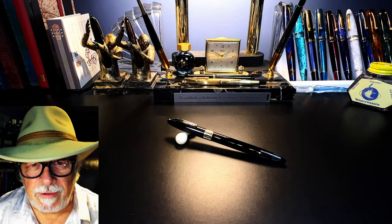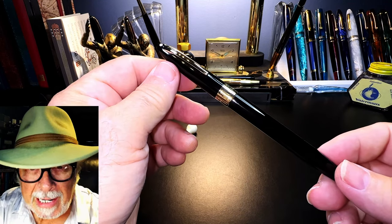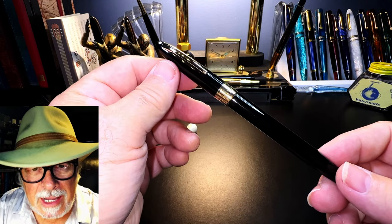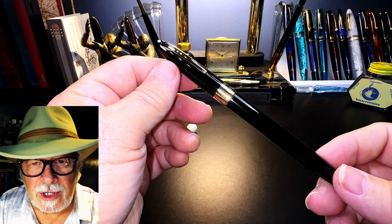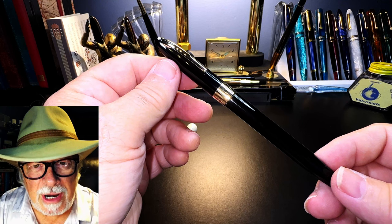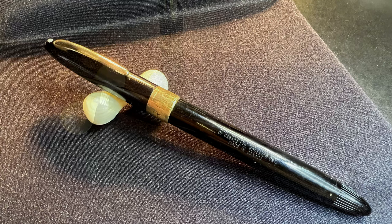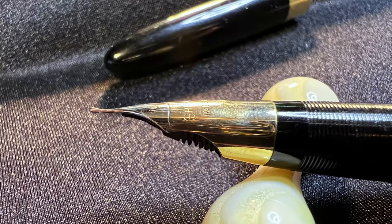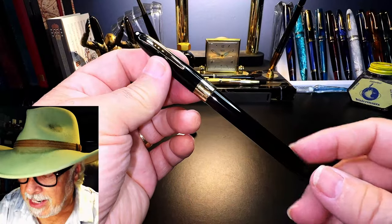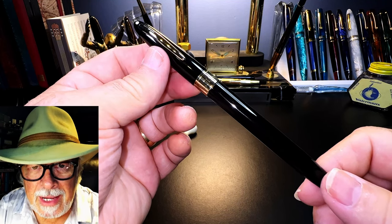Today's fountain pen resurrection is the Sheaffer Valiant, dating between 1952 and 1959. I'd like to look at some history of this pen, show before-restoration photos, talk about the restoration process, show size comparisons and measurements, and provide a writing sample. Because I've never used a Sheaffer Triumph Touchdown Snorkel before, I'll also go over the parts and features. Here is what the Sheaffer looked like when I found it — like last week's 1967 Parker 45 Insignia, this pen didn't need resurrection, more a resuscitation.